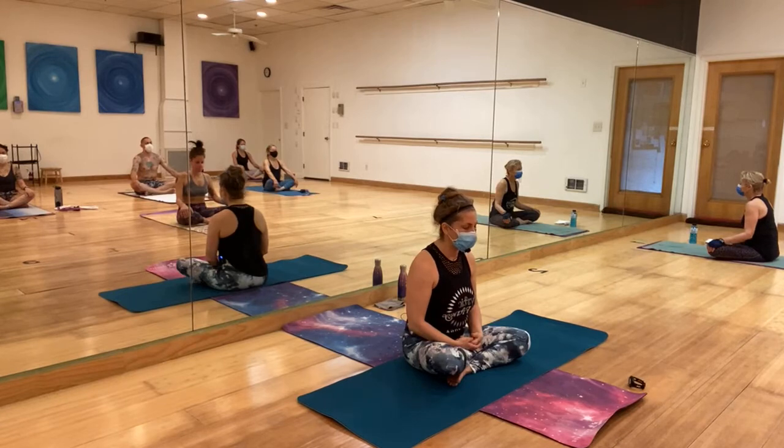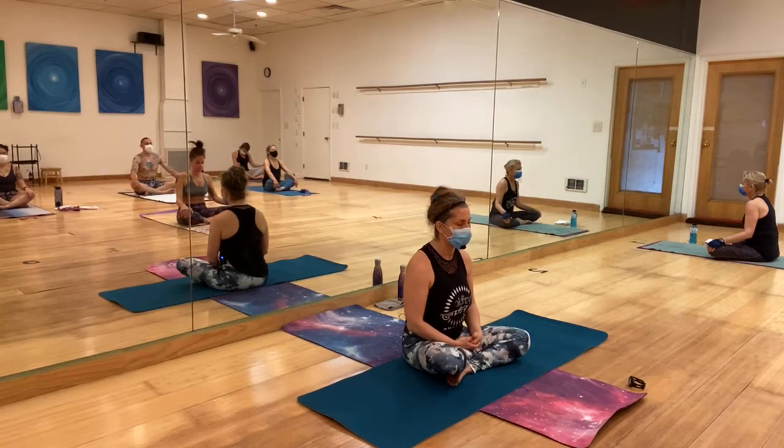Let the air in and let the air out. Here is where we scan the body from top to bottom. We observe where the tension is, and we breathe. We don't judge.